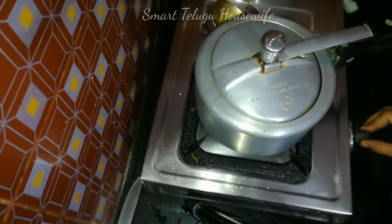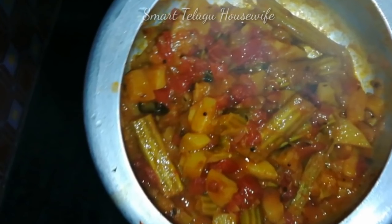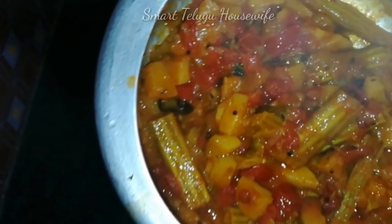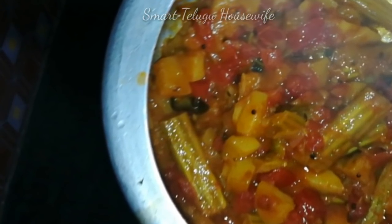We can also try putting it in the middle. If you want to eat curry, it will be ready for 5-6 meals.